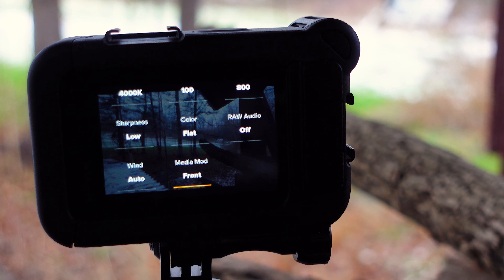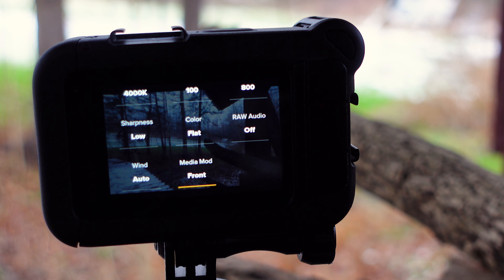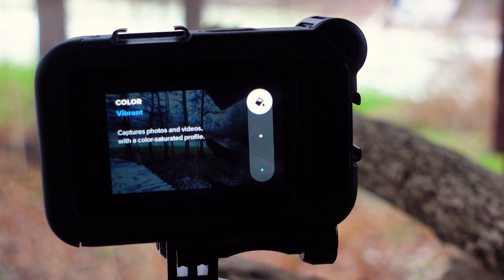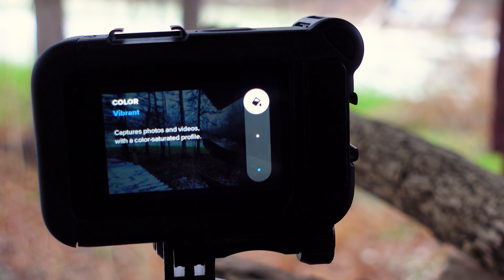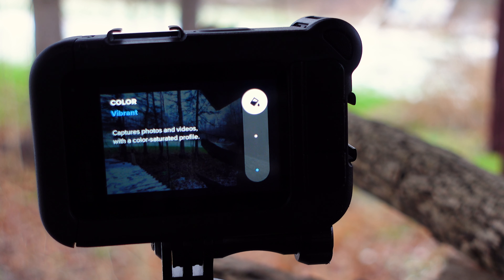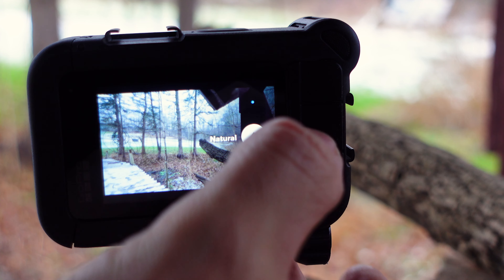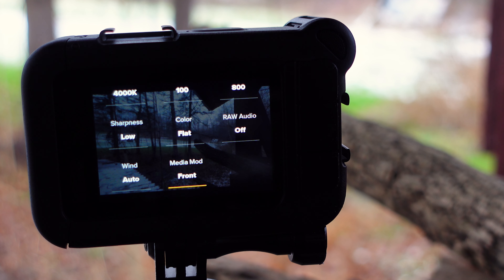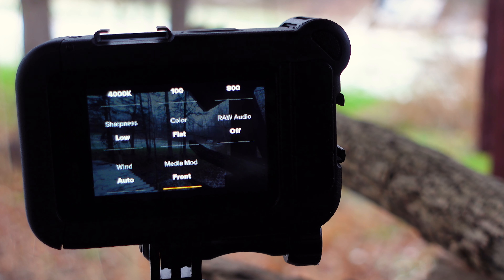For sharpness, you definitely want to keep that at low — this gives you the best results with nighttime footage. For color, I recommend keeping that at either flat or natural. Going to Vibrant — called GoPro on some older GoPros — can give you weird results with nighttime footage, with colors looking overdone and kind of pixely. Flat is the best choice, but if you don't use flat, use natural. For raw audio and wind, that doesn't apply. For good sound, I recommend an external microphone or at least the media mod audio.